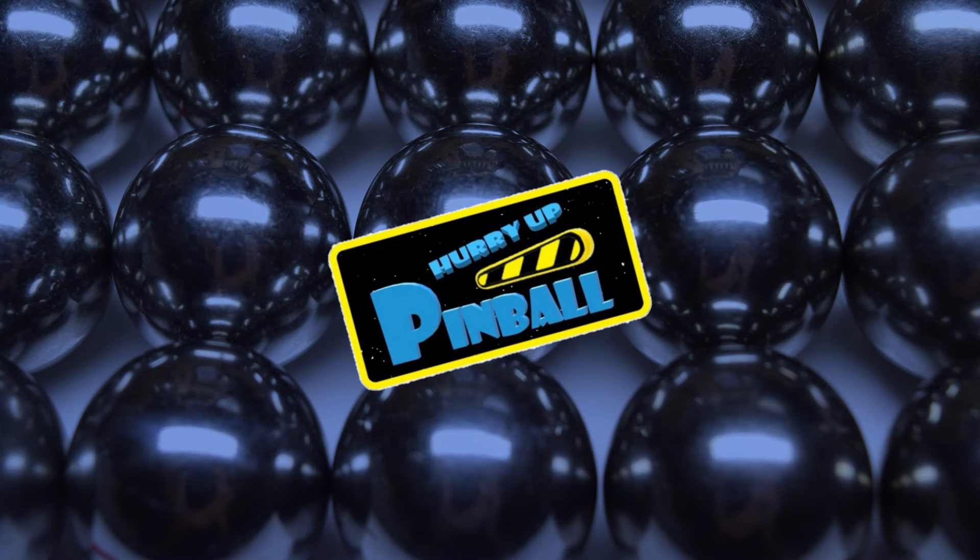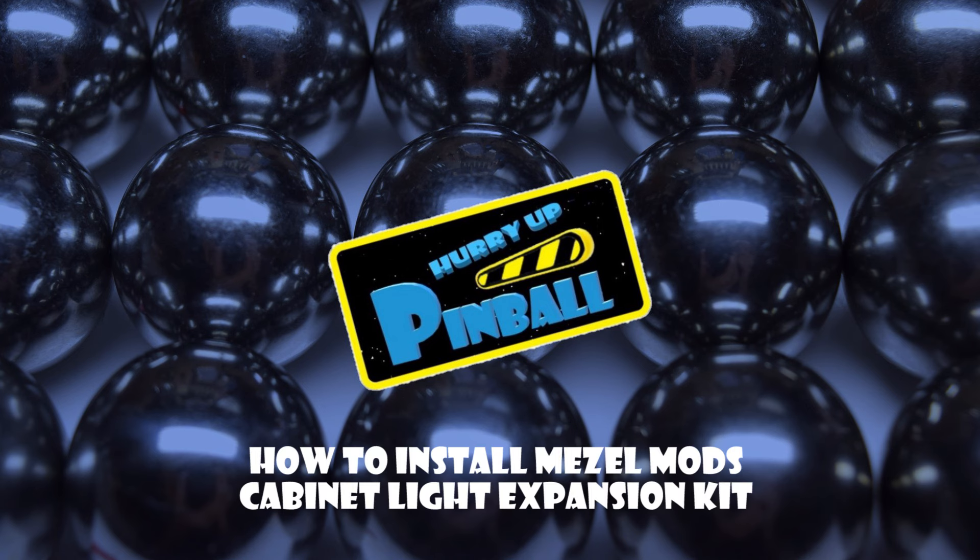Welcome to Hurry Up Pinball, a show where I teach you how to work on your pinball machine. Today I will show you how to install Meisel Mods' Cabinet Lighting Expansion Kit. So grab your tools and let's get going.